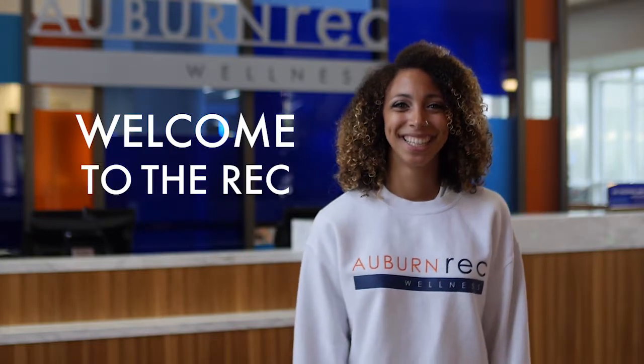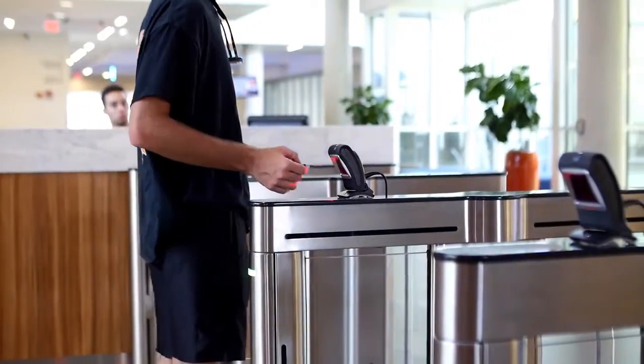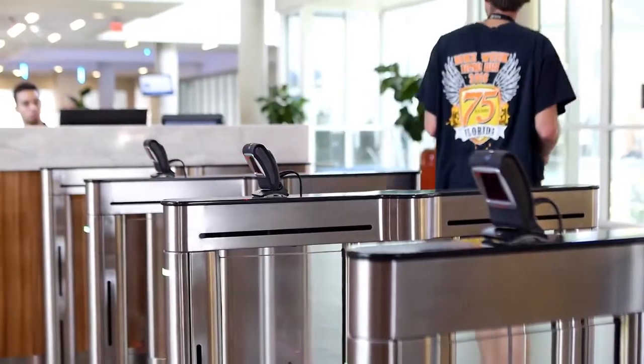Hey guys, welcome to the Rec. Today we'll show you how to properly enter and exit our facility.